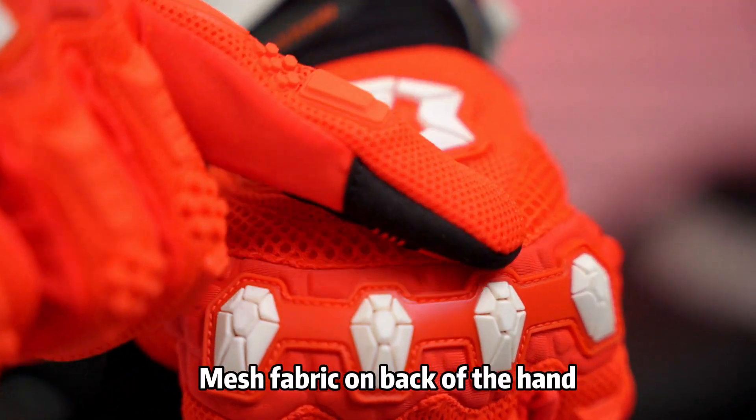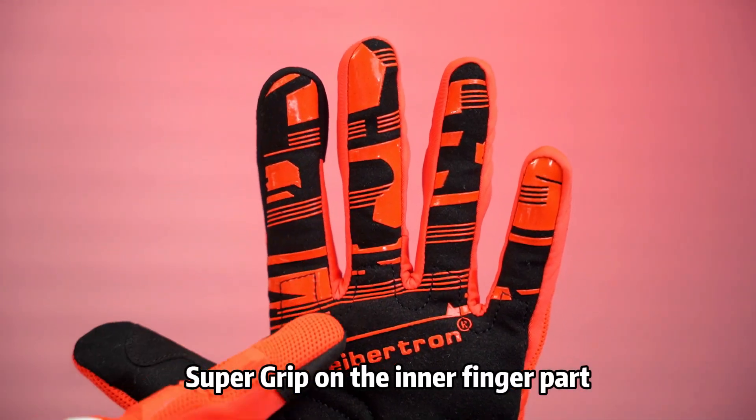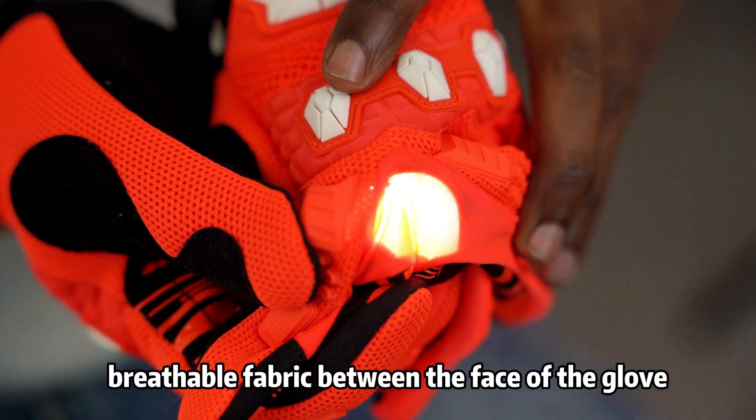Mesh fabric on the back of the hand increases airflow. Reinforcement wraps around the thumb, super grip on the inner finger part, and breathable fabric sits between the face of the glove and the back of the hand.